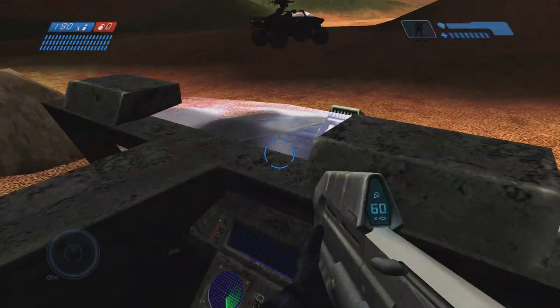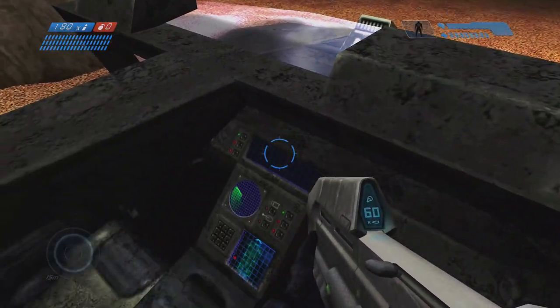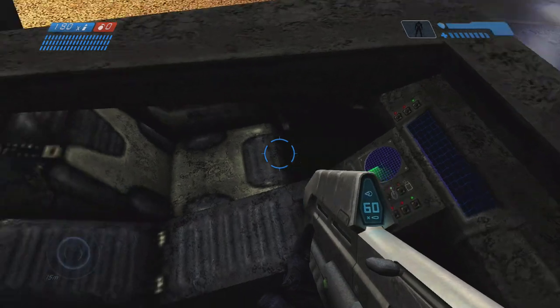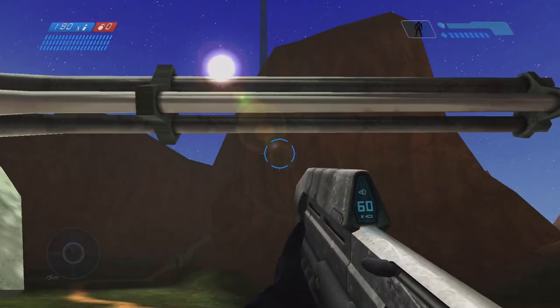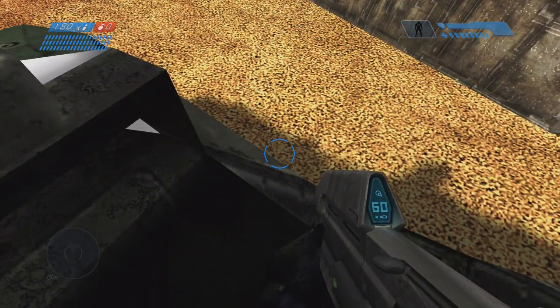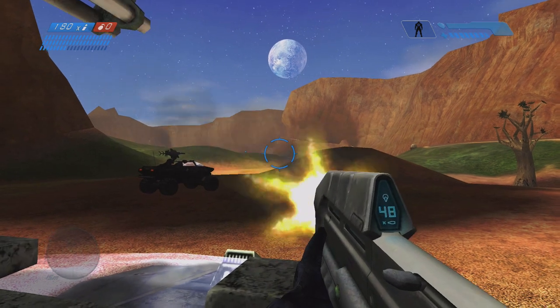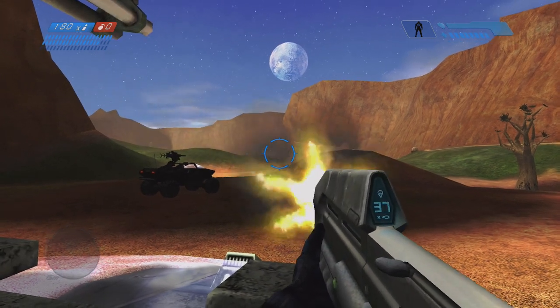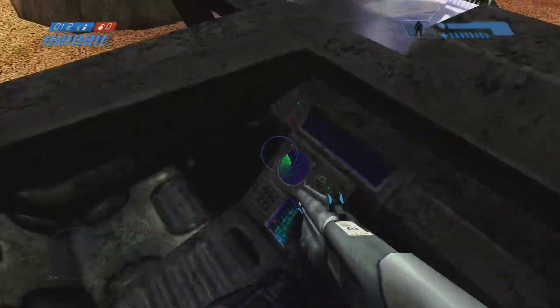But to give the Warthog the respect that it deserves: in Halo Combat Evolved, when you got into the passenger seat of the Warthog, your view would remain in first person. While it can be a major disadvantage for the driver to remain in first person view, I do like the inherent crazy, chaotic perspective you can get as a passenger inside the Warthog in Halo Combat Evolved.